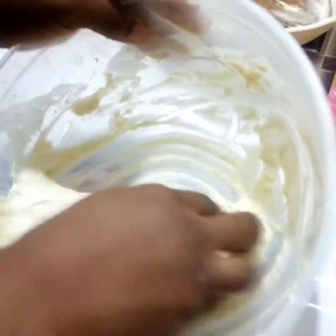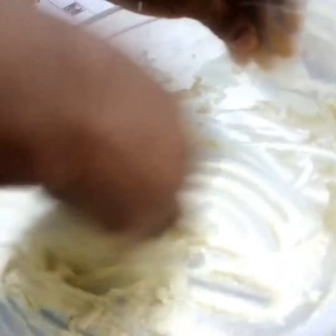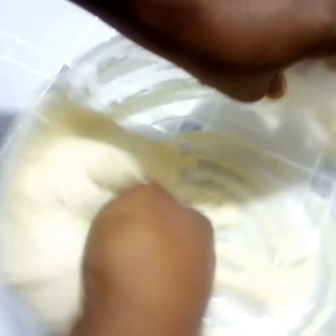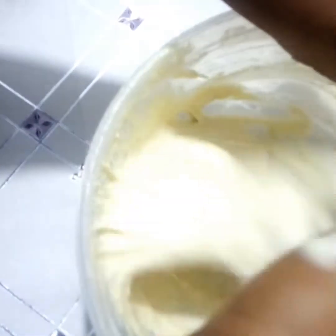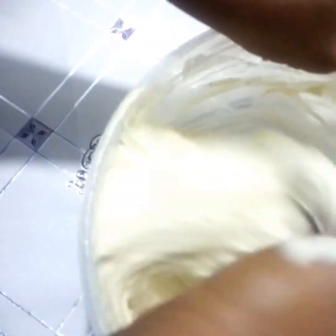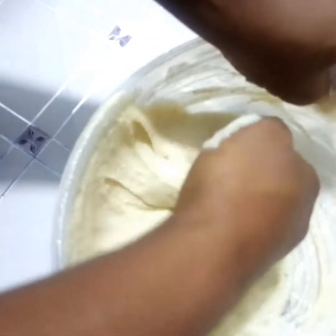Now with clean hands we are going to mix until our batter is very smooth and fluffy. So here, this is the kind of consistency we want — we keep mixing. Now with this consistency we are ready to fry, and this is what we want.